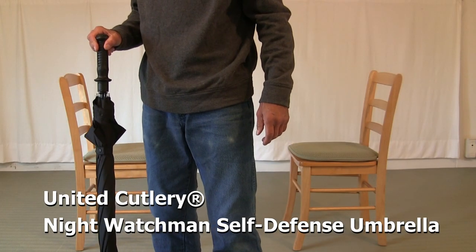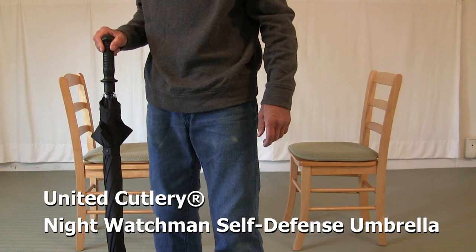United Cutlery, Night Watchmen, Self-Defense Umbrella.